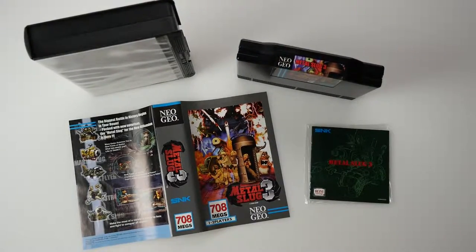You could also send in your game and have it authenticated. You would order the COA online, choose your return shipping, and then send it in for the service.